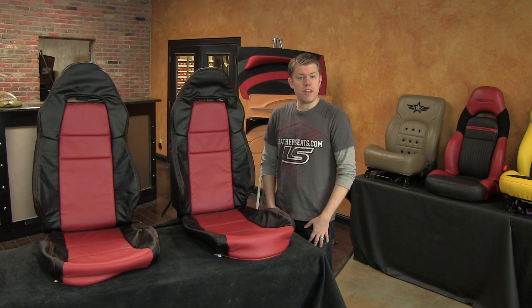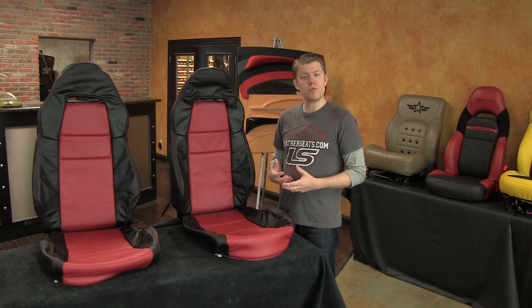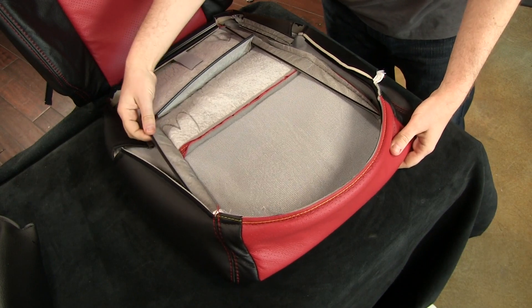Like most of our other leather patterns, this Toyota MR2 leather trimmed upholstery kit comes fully sewn, ready to install right out of the box, and includes all of the factory style attachments for you do-it-yourselfers.